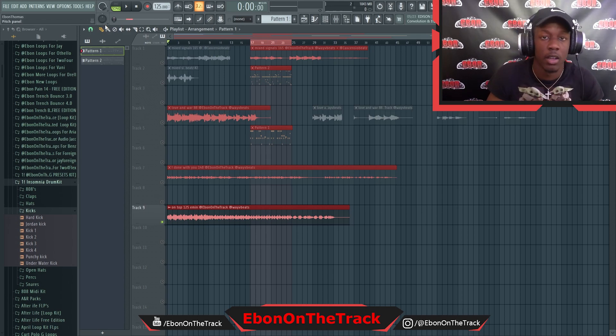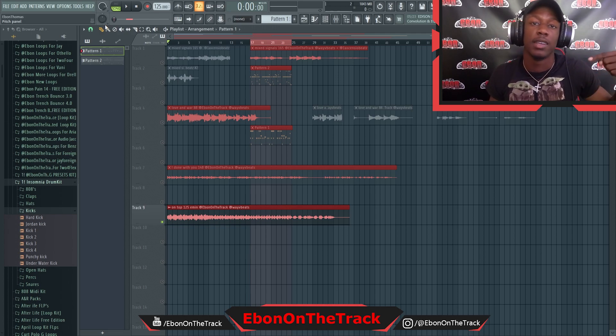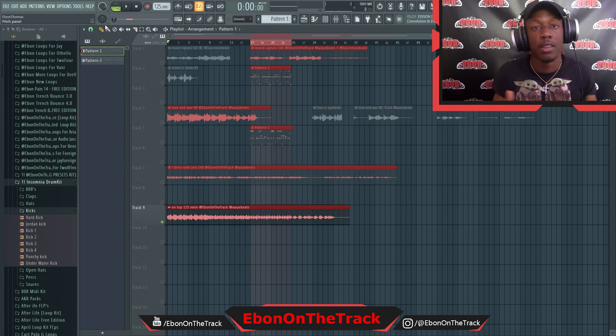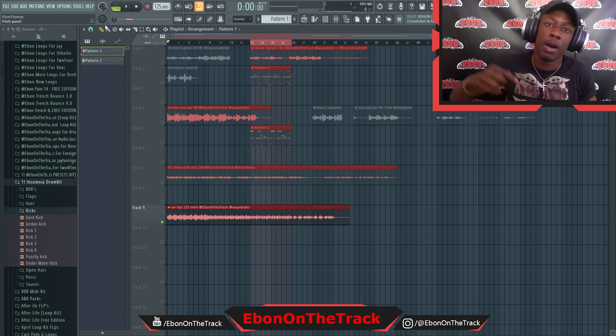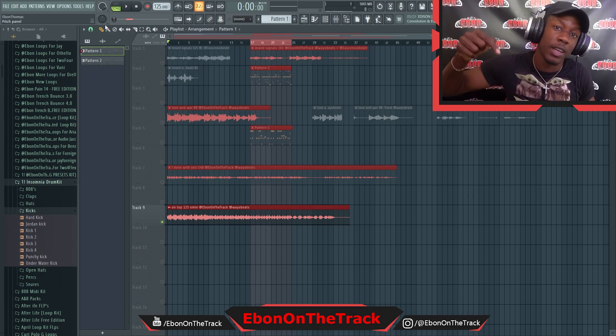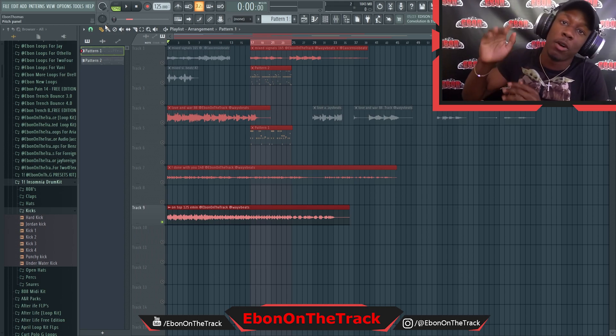Yeah man, make sure you cop up. Like I said, I'm gonna put a free edition in the description so you guys can get a taste of what it's like. You've seen the bounces I created on a couple of loops, so you have your little inspiration. Make sure you like, comment, subscribe. I also have my How to Become a Full-Time Producer ebook in the description and I'm still working on a course for you guys. Like, comment, subscribe — I'm out.